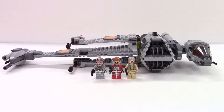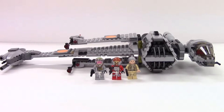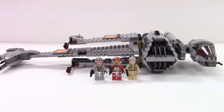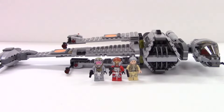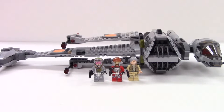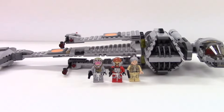Hi Lego fans, it's Meg. Welcome back to the channel for another Lego review. Today we are going to look at the Star Wars B-Wing, which is set 75050. It retails in the US for $49.99 and contains 448 pieces.